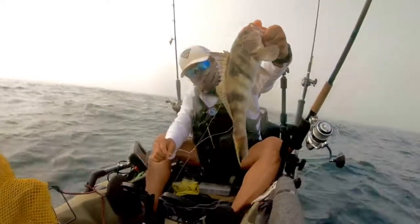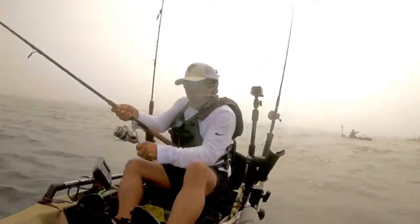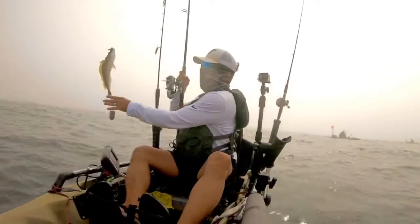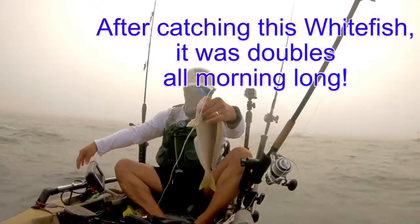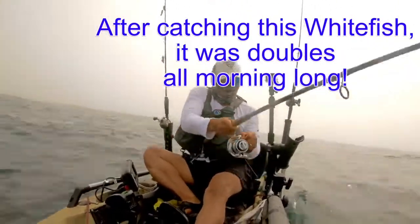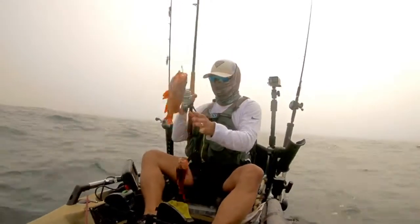Here's a better look — nice little sand bass. I'd much rather catch him in 30 to 40 feet of water, though. Regarding bait, I'm using both squid and shrimp. If you're fishing shrimp at these depths, you're bound to catch an ocean whitefish or two, and this is a decent sized one. That was the last single fish I caught on my rig — soon after that, there was nothing but doubles on rockfish for the rest of the morning.